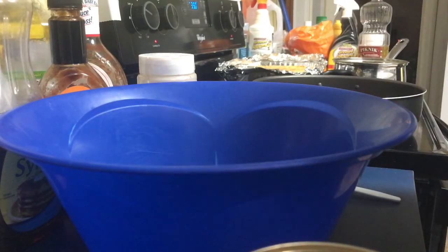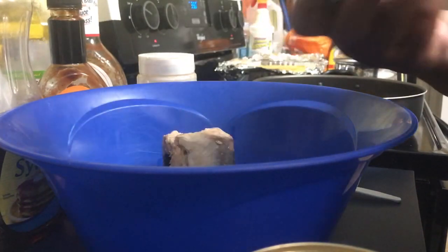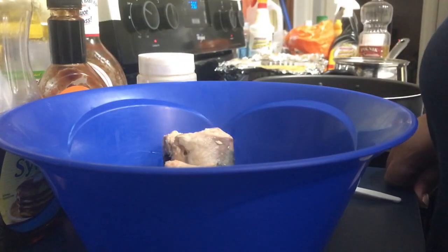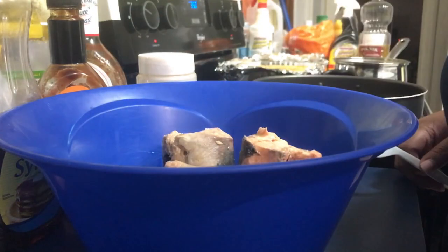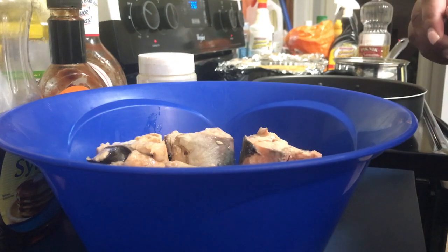All right, so here we go guys — again this is the salmon and I'm just dumping it in the bowl. There may be a little juice left in there — oh, a lot of juice left in there. I'm using four cans, but you guys are not going to need that many.